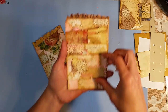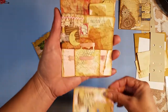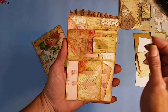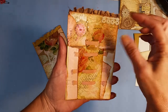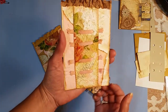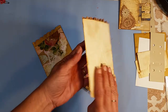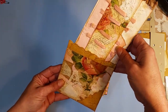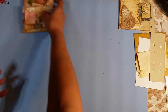Let me hold this up so you can see it. And then this just becomes a journaling tag here, and then they slide in — it's a little holder. So I will show you how I made that.